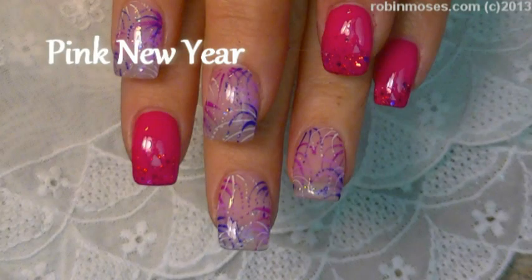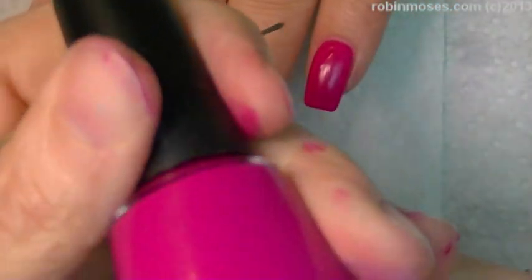Hi, this is Robin Moses, and I am here with Mammy, and we are starting this design for New Year's with Sation.